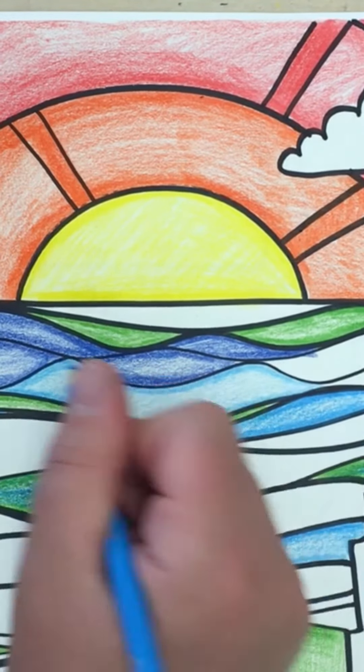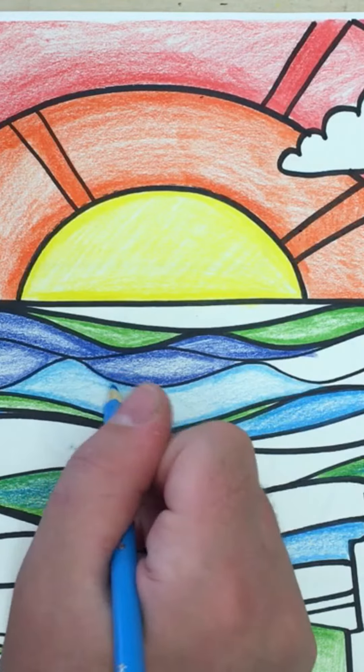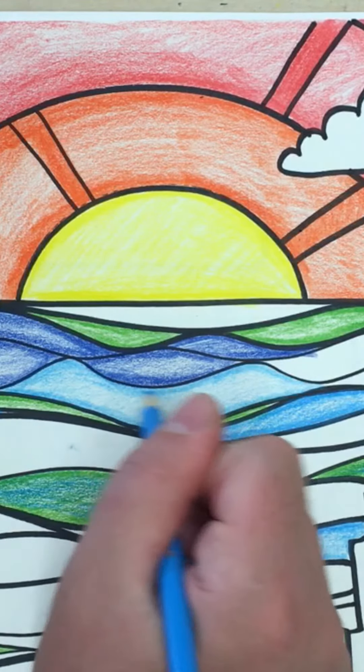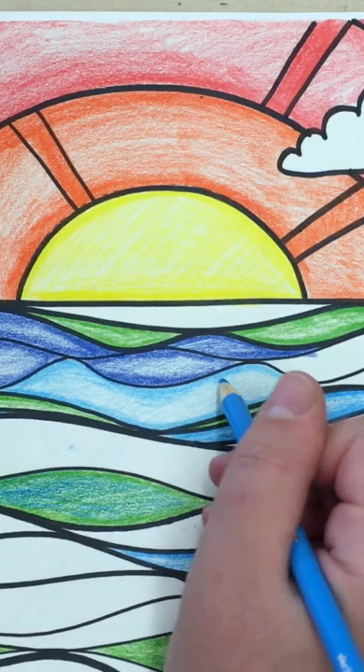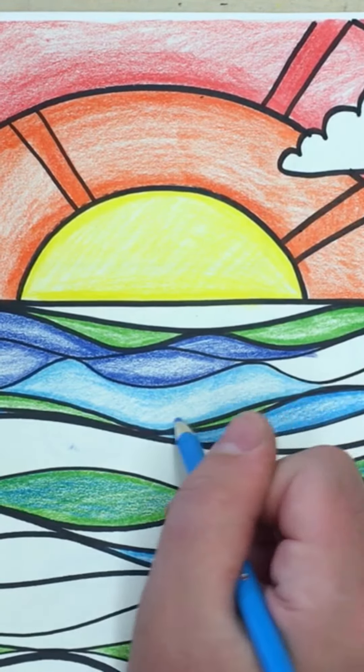After I've made the edges darker, I'm going to blend my dark edges towards the center by gradually using less pressure as I work my way back towards the center.